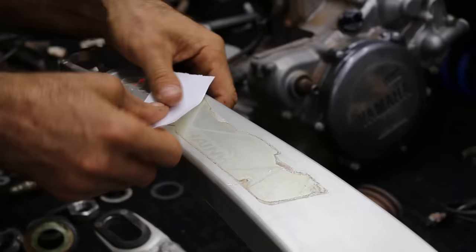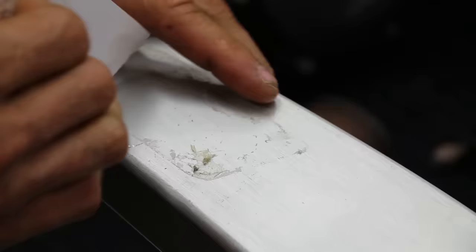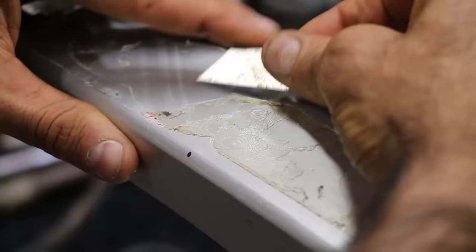To get remaining adhesive residue from a sticker you took off, just use duct tape — pat it up and down and it should grab most of it. If the adhesive is too strong, a razor blade works well.